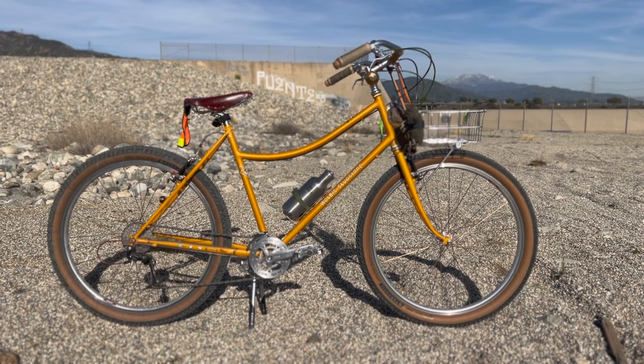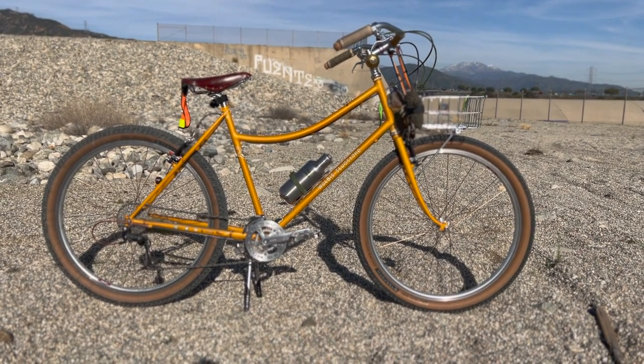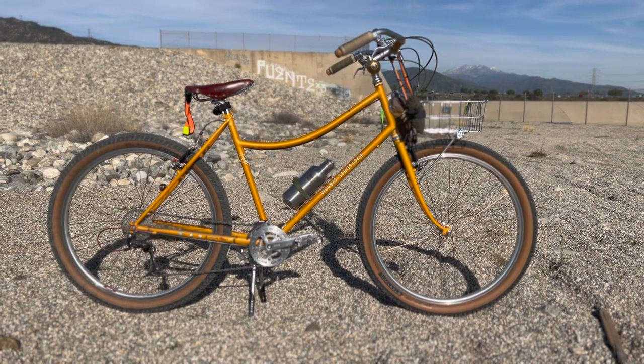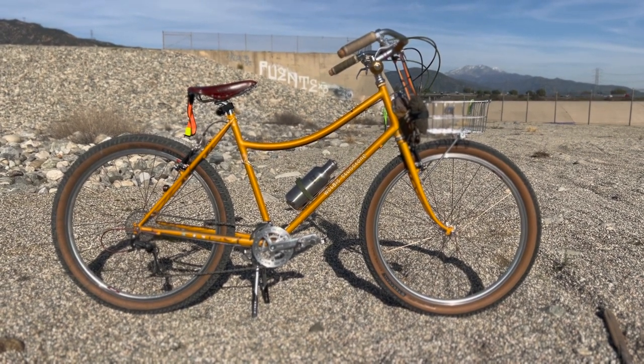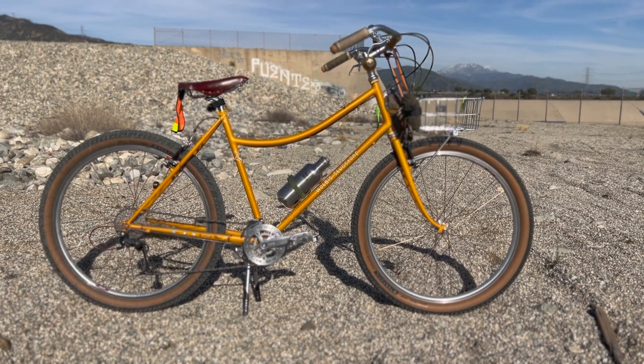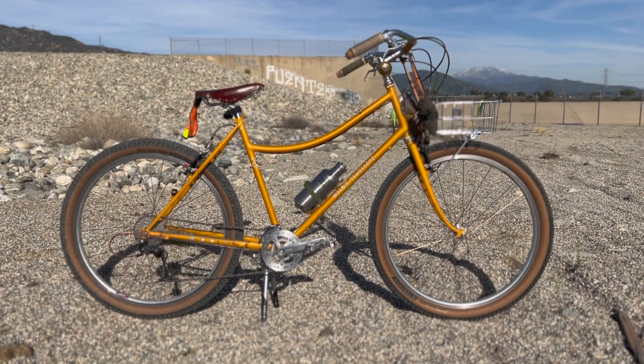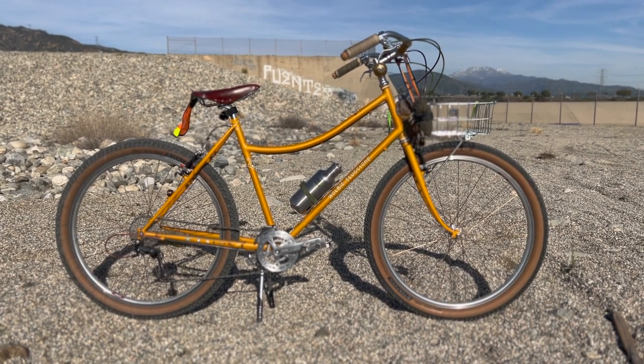What's up guys? This is my first bike check and I decided to do it on what is currently my favorite bike, the Susie Longbolts by Rivendell, also known as Wolbus Slugstone, which are both anagrams of its cousin, the Gus Boots Wilson.